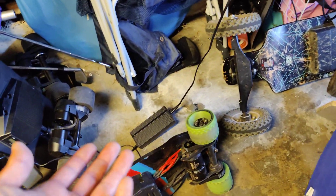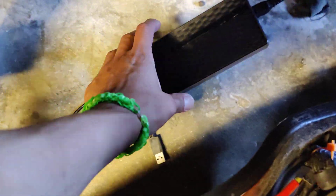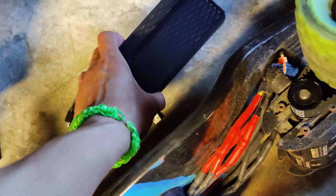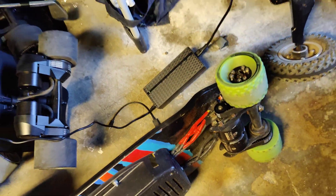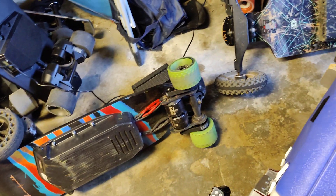I graduated with a computer engineering degree, and I think these chargers are designed as a safety protection so they won't charge a battery that's below zero percent. Hopefully that helps.